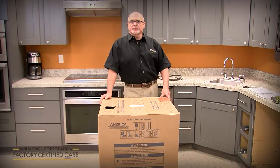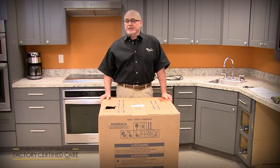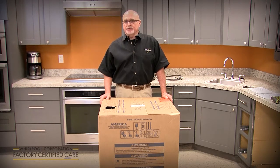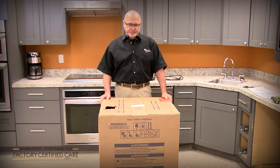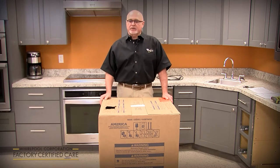My name is Phil Alley. I'm the product service manager for Whirlpool for the dish category, and today we're going to cover the new installation of a new model line launching in February of 2020. It's a new design dishwasher from the ground up, so there are some installation differences from what you're used to in the past. We're going to cover a KDPM 804 model today.